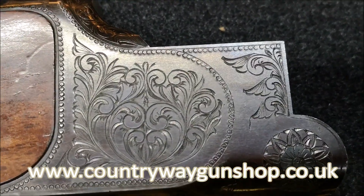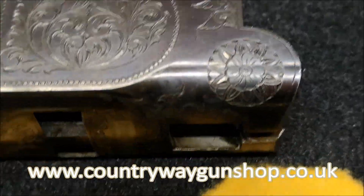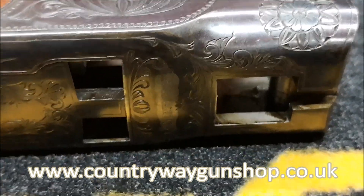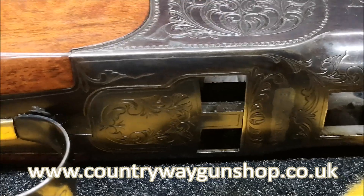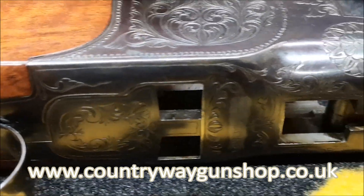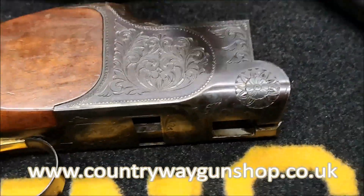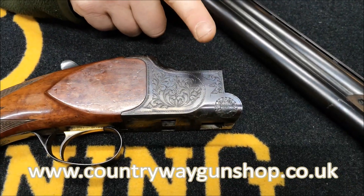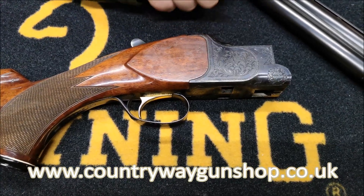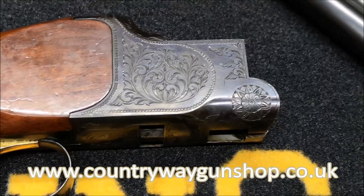I've got a similar gun to this that I was lucky enough to get in its original cardboard box. The cardboard box is marked to say it's a superior grade, and that will be reflected in the engraving and woodwork. The gun in the original box isn't marked either, but the engraving is similar - so I'm going to call this a superior grade Miroku.